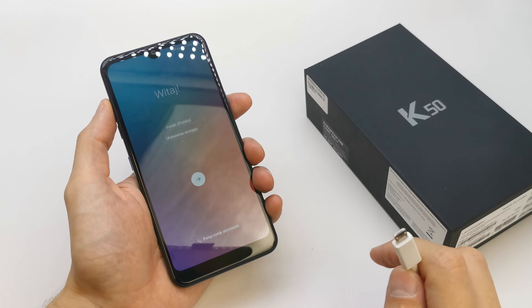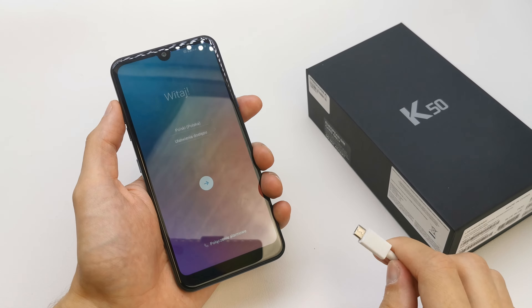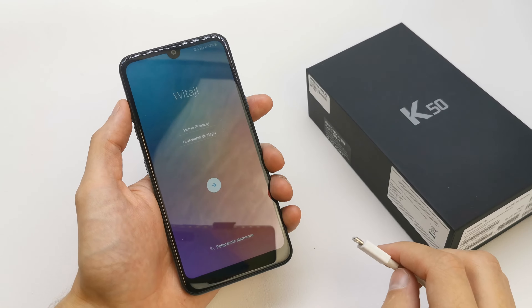Hi, welcome back on the do-it-yourself channel. Today I'm going to show you how to enter the download menu. This menu is going to be helpful if you want to flash your phone with a new firmware.